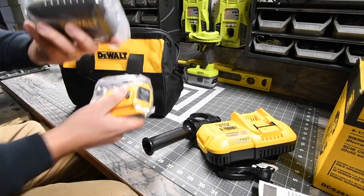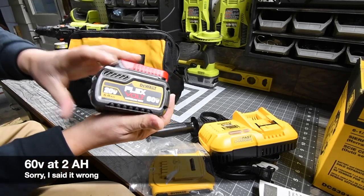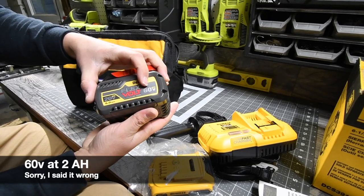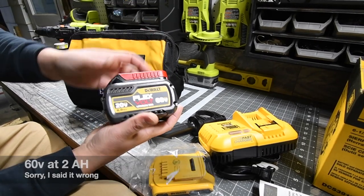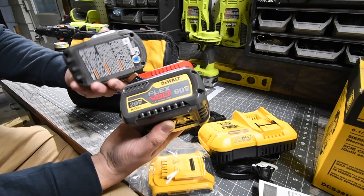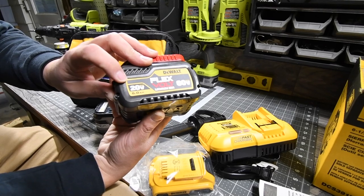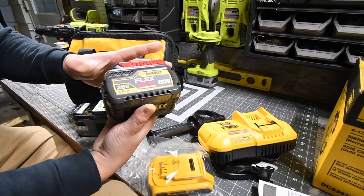Then we get the batteries — the two amp hour and the six amp hour. They display 60 volts right here, but if you do the math, 60 volts equals three amp hours. You either have 20 volts at six amp hours or 60 volts at three amp hours — that's just a marketing thing. Also, all 18-volt batteries are marketed as 20 volts. DeWalt is the only one that markets their battery without a load, so once you use the tool it drops to 18 volts.